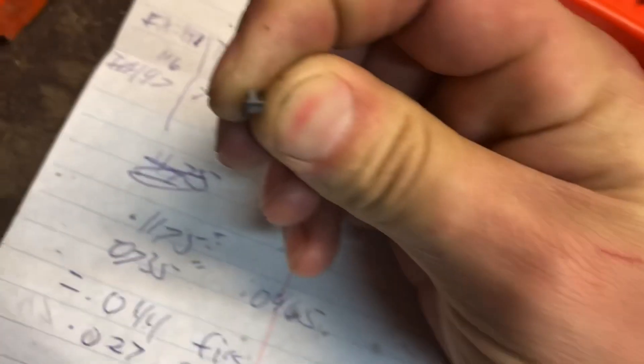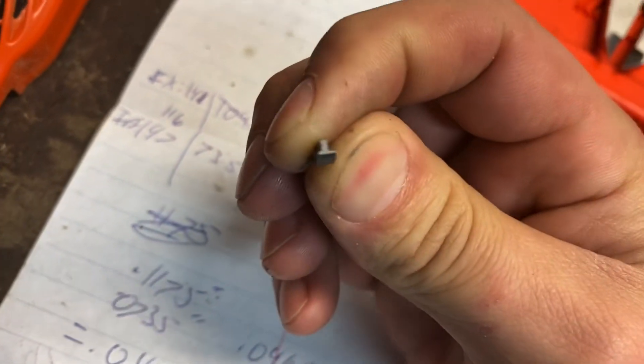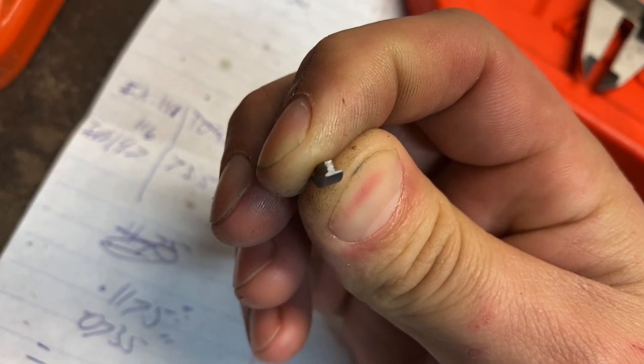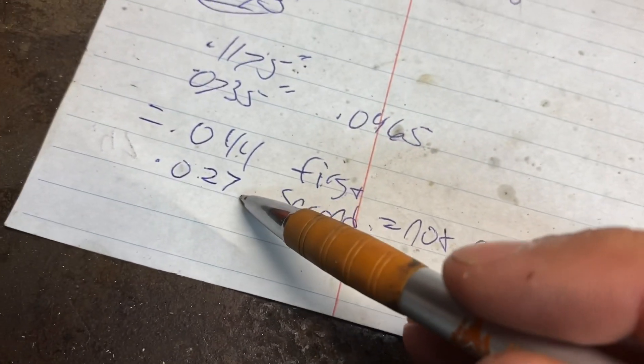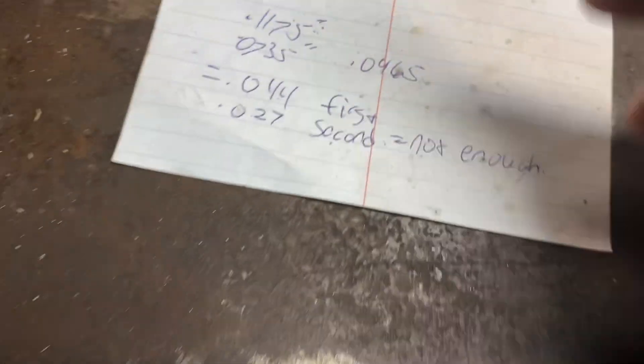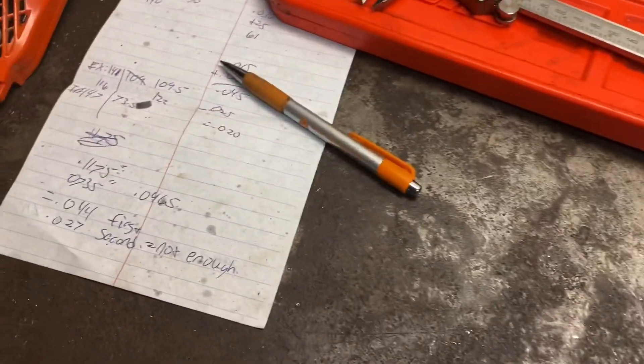So what you can do with these keys is you can file one side, flip it over, go back to stock, or flip it over and file the other side as well. I went ahead and did that and that time I took 27 thousandths off. And I actually found I lost power at that width.